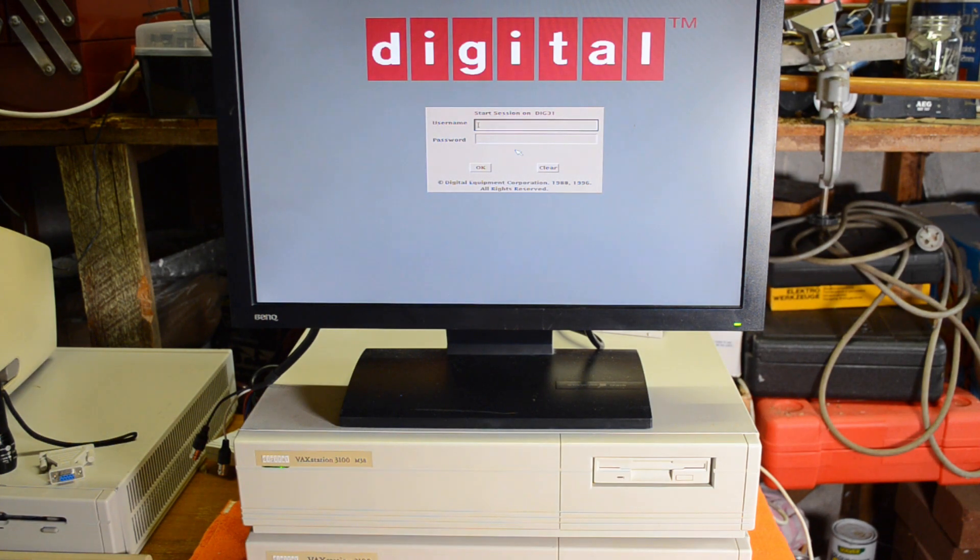Hi and welcome back. When I think of the VAC station 3100 or any VAC station I think of VMS, because to me that's the logical choice to put on it. But there is another operating system you can install on these machines, and that is Ultrix, which is Digital's version of Unix. Today we're going to install Ultrix on this VAC station and have a bit of a play around.